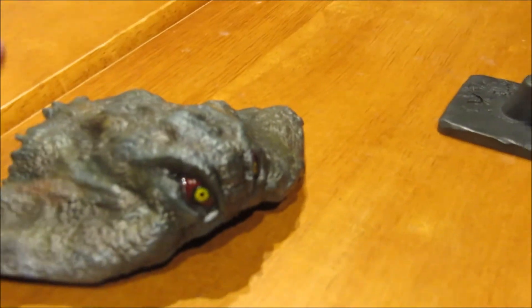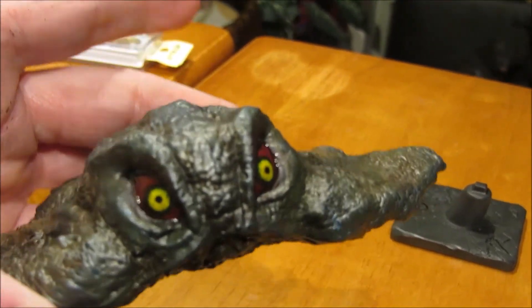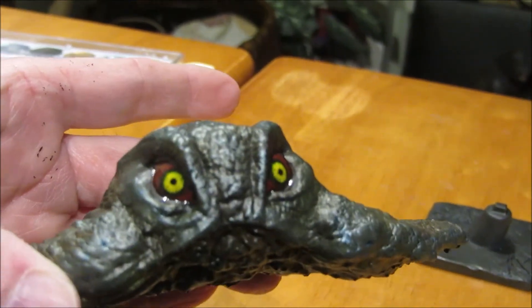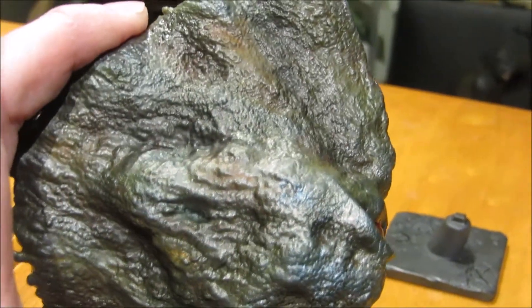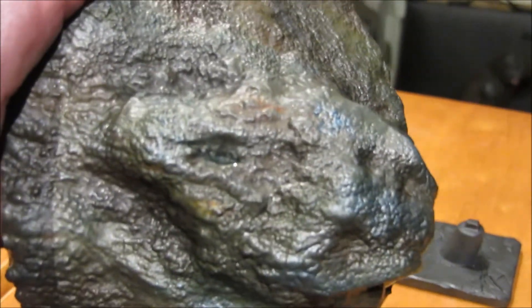And here's the one that I painted. I painted the eyes and put some gloss on them, which is future floor wax. Then I airbrushed it with some greens, browns, grays, and a little bit of silver mixed in there.